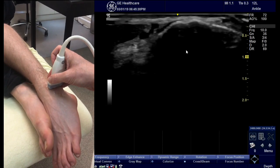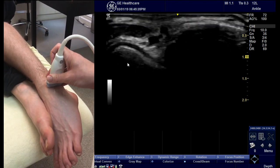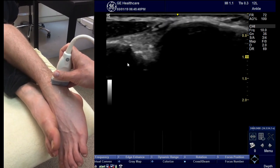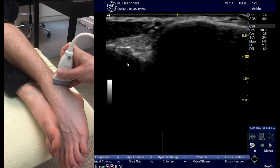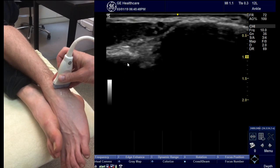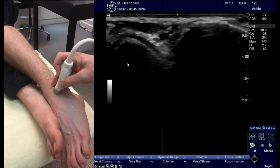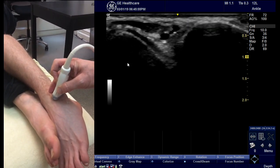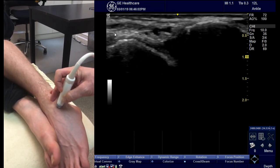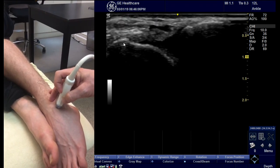I come down a bit further until the talus comes into view and the tibia has disappeared. This is the talus here. I angle up to the AITFL, which we've covered before, and then I keep the probe in that position with the lateral side of the probe over the fibula, and I roll the medial side round until the talus comes into view. Keep going round because the ligament doesn't attach where the cartilage goes over the corner, but you keep coming round until the cartilage disappears. This is the level where you expect to find the AITFL.